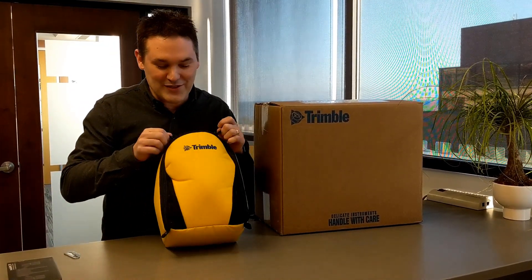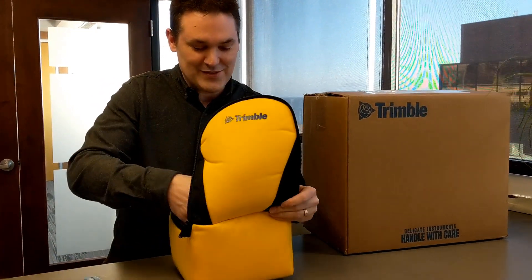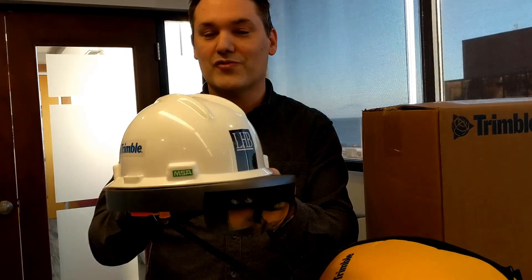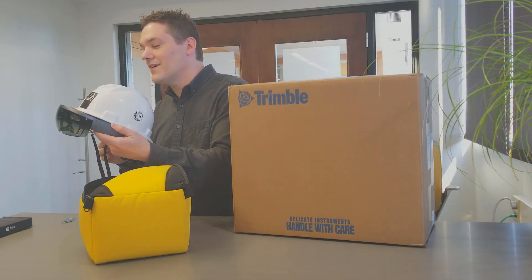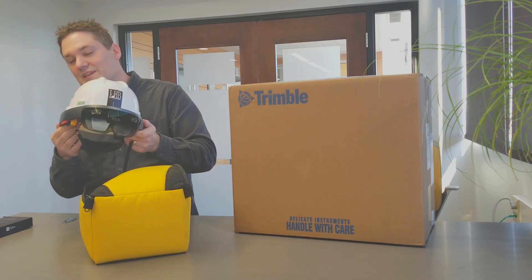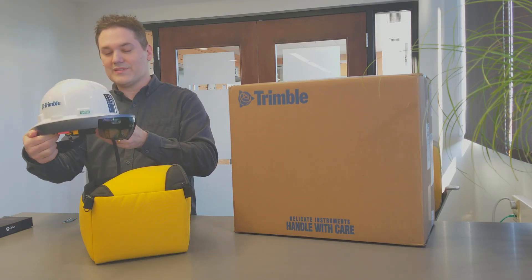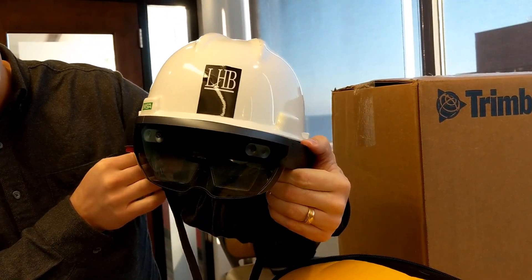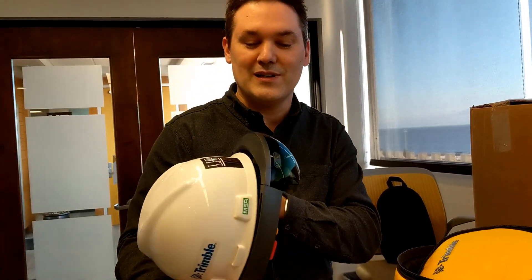Before we do that, we're going to check out our HoloLens 1 just for comparison. This is the HoloLens 1 with the Trimble Hard Hat. You need a hard hat if you're going to be taking the HoloLens onto a construction site, and Trimble came up with this hard hat that doesn't invalidate the warranty for the HoloLens 1. We've used this on many a job site. So let's unbox the new one and see how they compare.